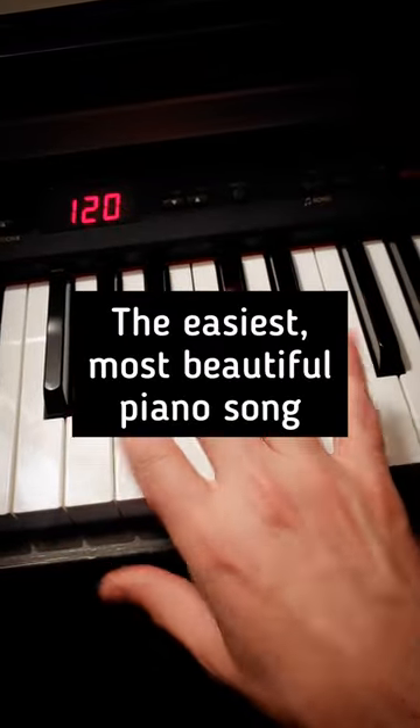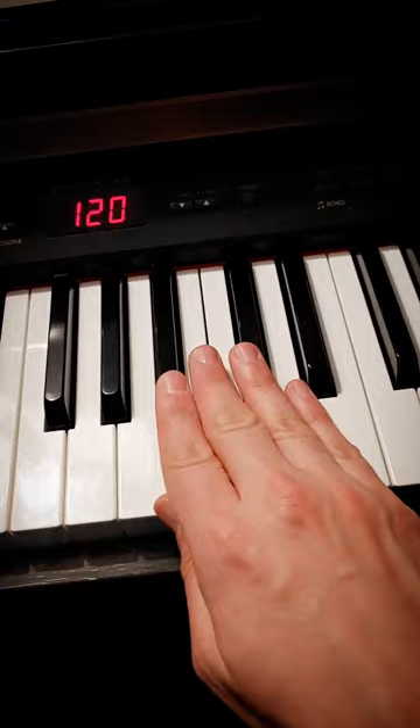Here it is, the easiest, most beautiful piano song ever written for beginners — it's by this German guy named Beethoven, I'm sure you've heard of him. All you have to do is just know the colors of the keys. You don't have to know anything else.